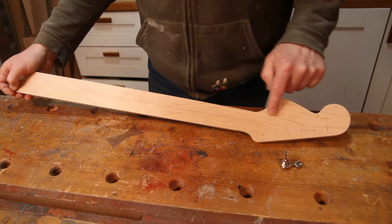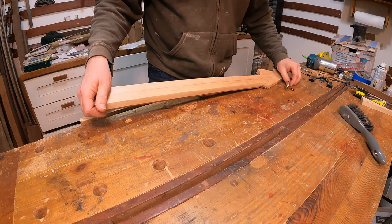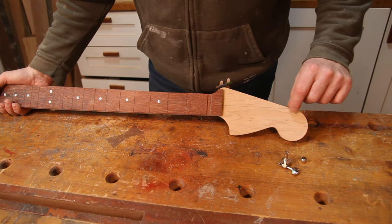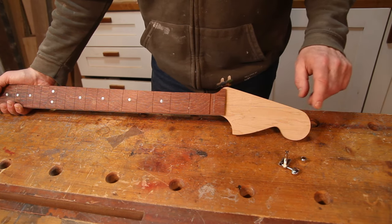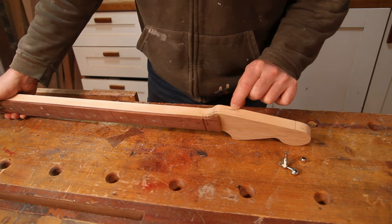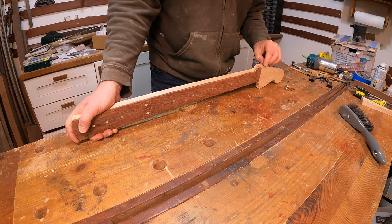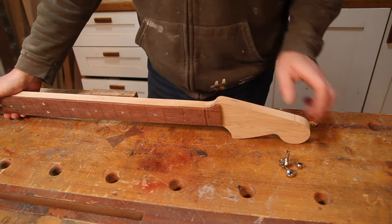I've marked out where the tuners are going to go and the first thing I'm going to do is drill the holes for these, both in terms of the tuners and the bushings. I've got everything set up on the drill press ready to go. First off I'm going to drill some 7mm holes right the way through, and I've got the drill press set up so that the brad point of the bit is just going to poke through the front face. From there I'm going to go through with a 9mm bit and just counter-bore those down to the depth marked on the side of the headstock, so that when we eventually trim this section away it will leave us a nice clean hole for the bushings to go into. From there we'll get the headstock down to thickness and sand in this transition.